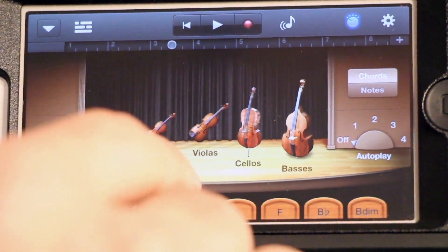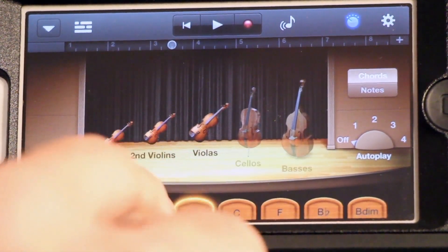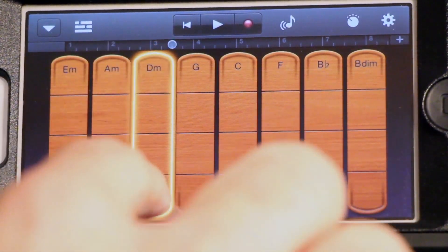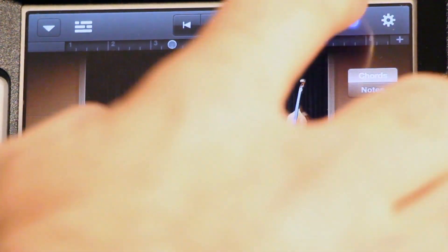Or you can go in the opposite direction — maybe you just want the high ones and you don't want the low ones. Then you can go back. Maybe you want those back though, so now you've got them back.